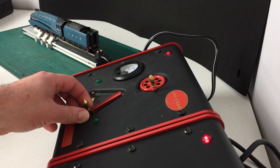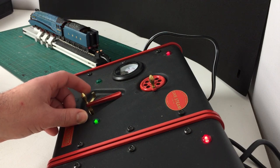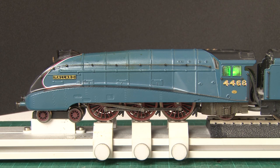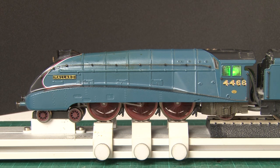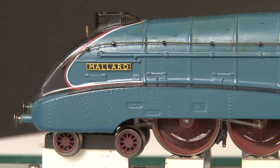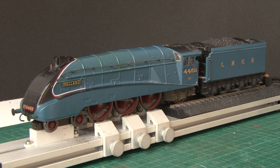We'll run it in reverse briefly too, so I'll change the direction again and then start flicking the regulator to get it to run in the opposite direction. As you can see Mallard runs just as well in reverse, although I'm not sure why you'd ever want to do that. In my experience these locos don't really do fine controlled movements, so you won't be backing down onto coaches and shunting is pretty much out of the question. For the most part it's best to consider this as an extremely advanced train set loco — the more complicated you try to make things the more likely you are to have an issue, so it's best enjoyed when it's just running around in a big circle.